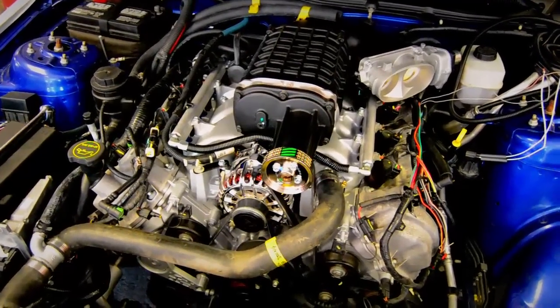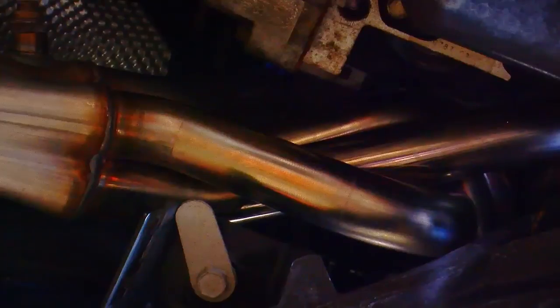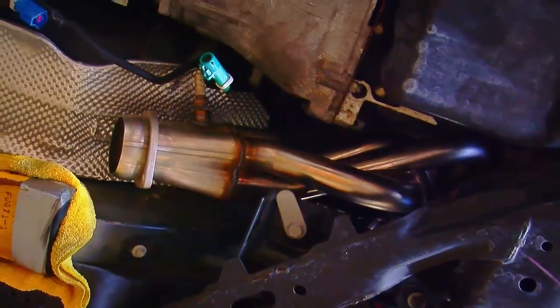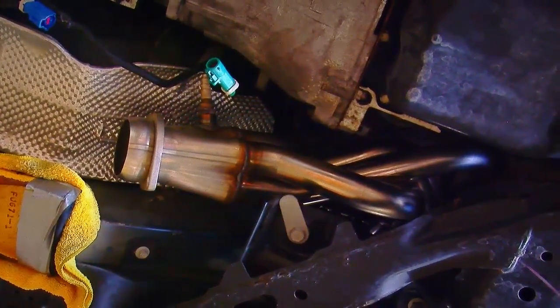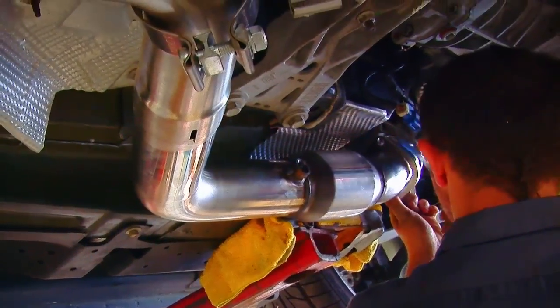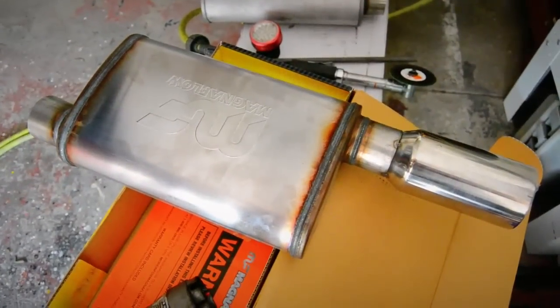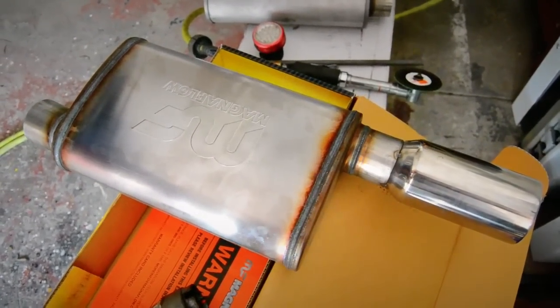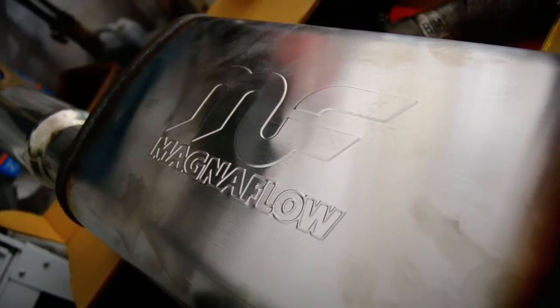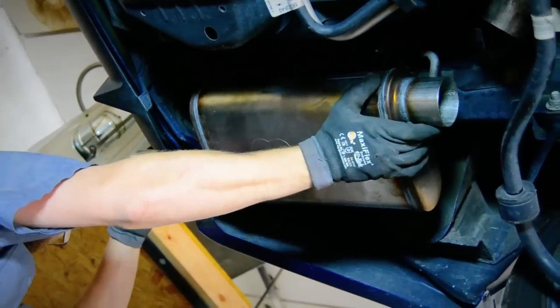The last thing we decided to do was install a better exhaust system. We started with a set of Cooks headers for a few reasons — they're made for the Mustang specifically, they're stainless, and they're a long-tube design so they can take full advantage of the exhaust flow. Cooks also makes an X-pipe with high-flow cats that matches their headers and bolts right in. At the back of the car we got a set of Magnaflow mufflers that were the same dimensions as the Ford Racing mufflers, and Adam welded them in and lined up the exhaust tips.